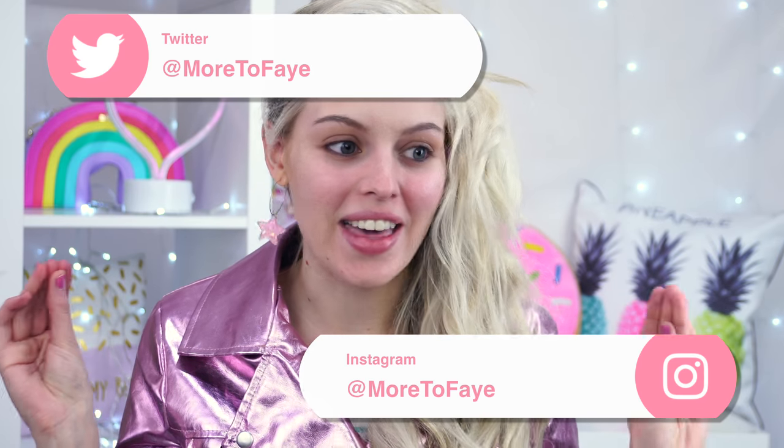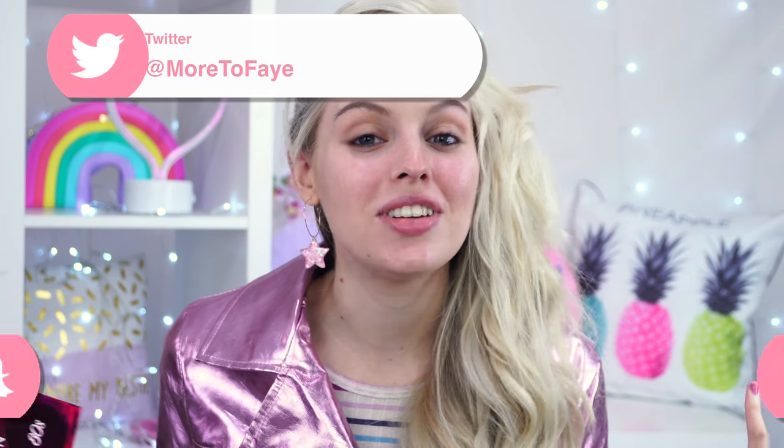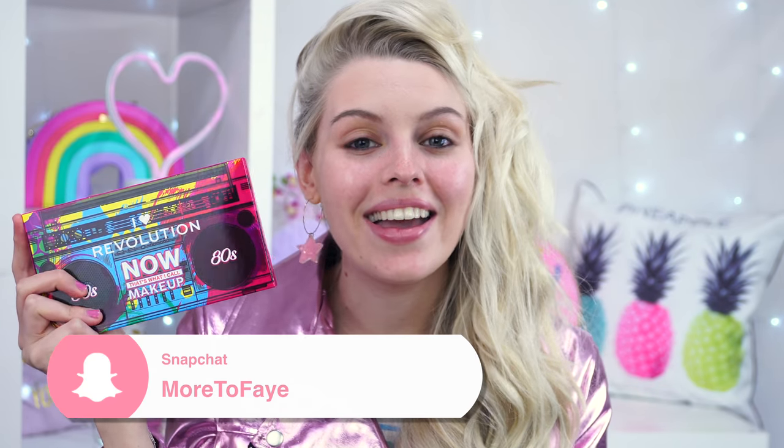Hey guys, welcome back to the channel! Today's video - yes, we're looking a bit crazy with the hair - I'll be testing out the new I Heart Revolution 80s palette. I tried to do the 80s vibe hairstyle but it's just not big enough. I've got my hoop star earrings in and this metallic pink jacket on, but there's no shoulder pads, so I'm gonna have to make do.